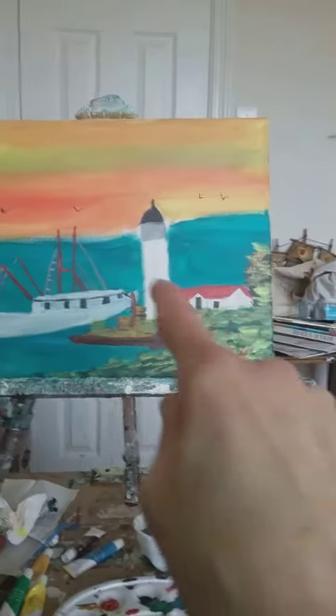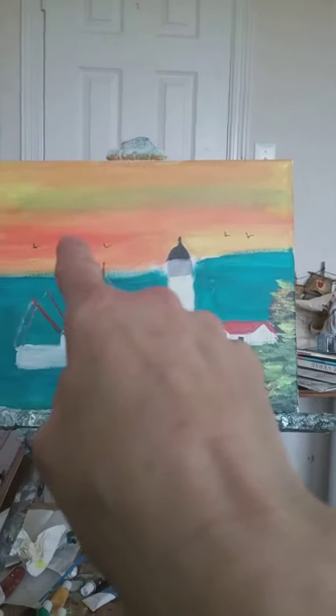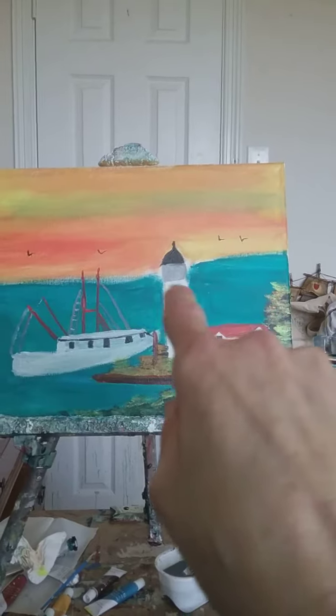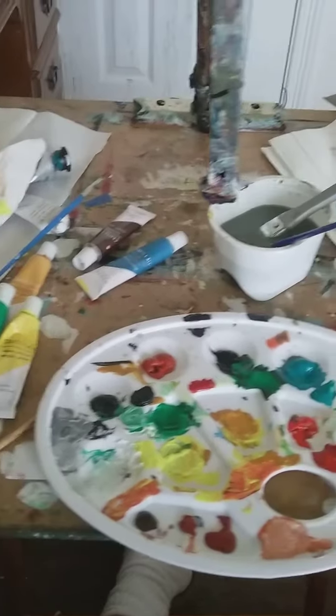Isn't it pretty? There's a boat there, and you can see the lighthouse, and you can see the birds. It's like a sunrise-type painting.